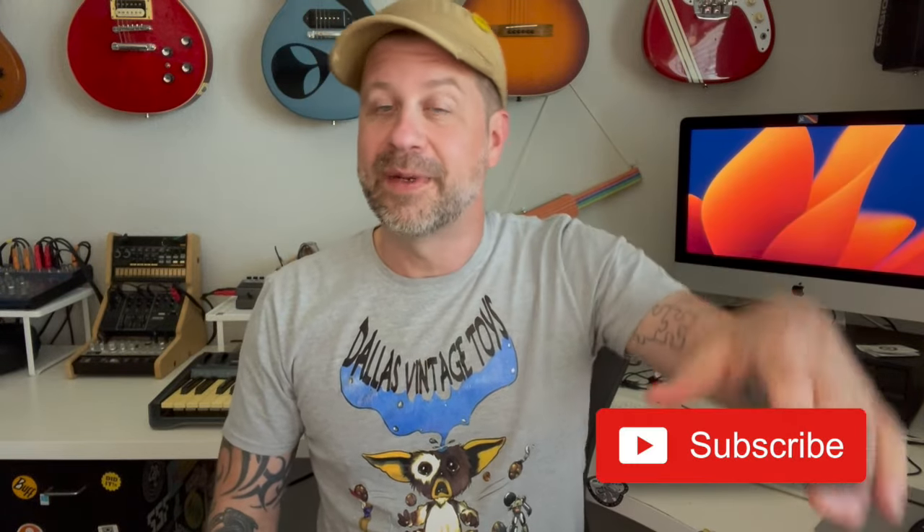If you like what I do on this channel, I'd really appreciate it if you would hit that subscribe button for me. If you like this video, give it a thumbs up. I'll see you guys soon.